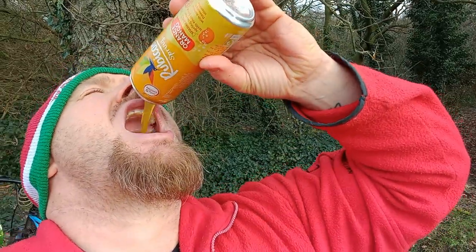It's alright. For 9 calories it's alright. Done! For mango, yeah I could just about do that. To be fair it was actually better than I was expecting it to be.